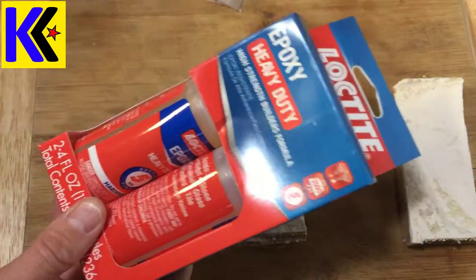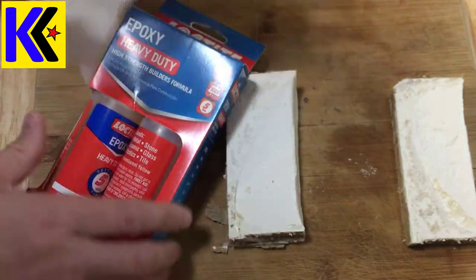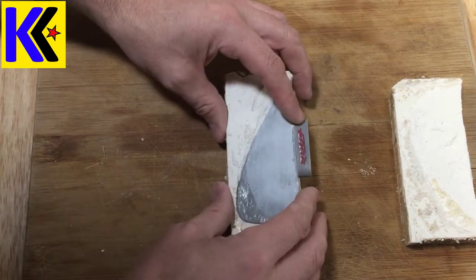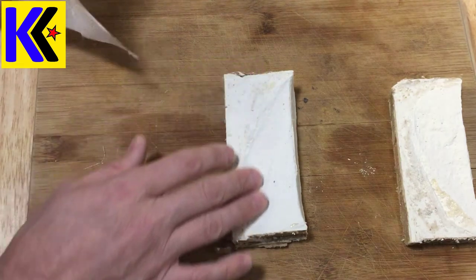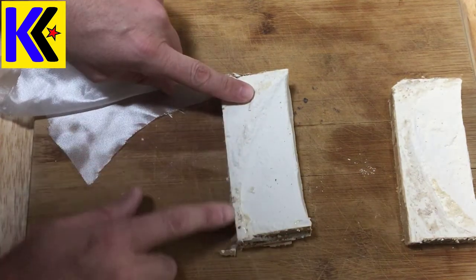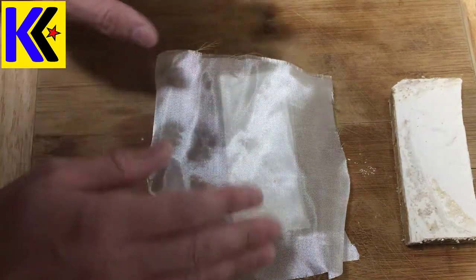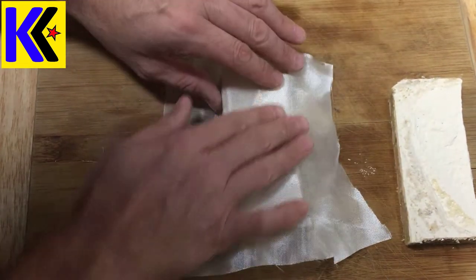I mixed my five-minute epoxy and had a few pieces ready, including some really tiny one-by-one inch squares. I spread the layer of epoxy on the bottom of my mold — the part that had a really good shape of the fin. I used a disposable paintbrush to get really good coverage, going all the way to the bottom and top. You don't have to cover the area outside of the part you're trying to make. I suggest wearing gloves because I got it all over my hands. So I had a layer of glue, then my cloth, then I put some more glue.